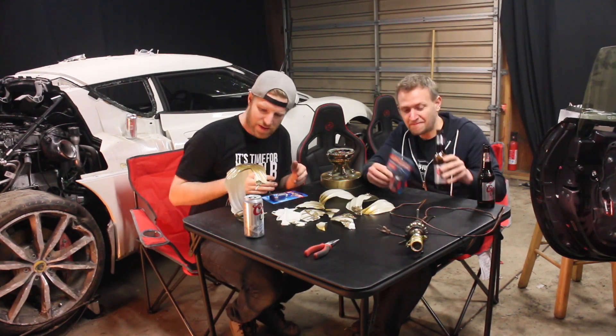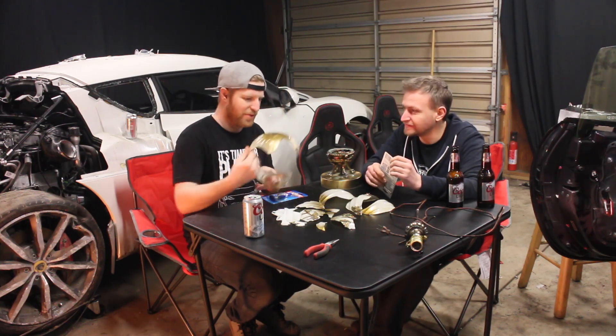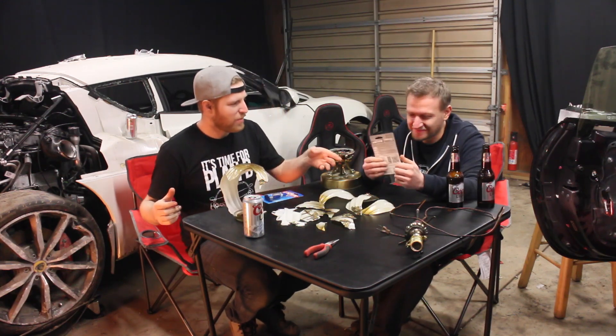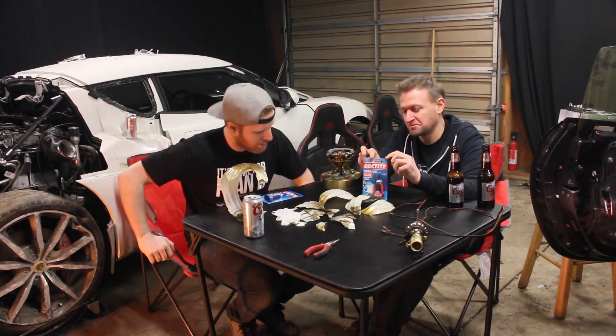All right, guys. We've got all our pieces to assemble our wide body lamp. We've got — rather than JB Weld or Velcro — we've decided to use Loctite Super Glue.